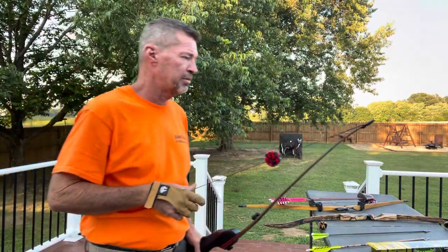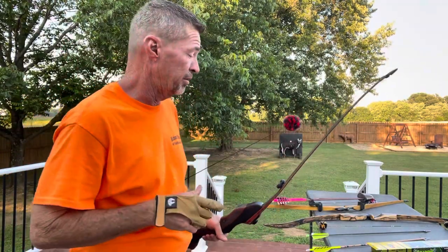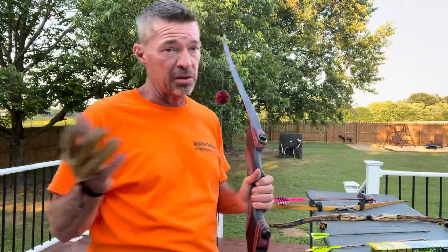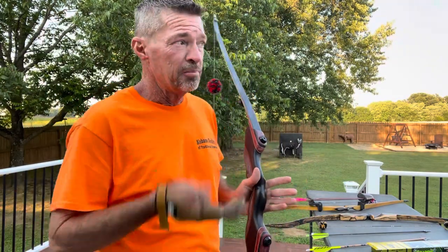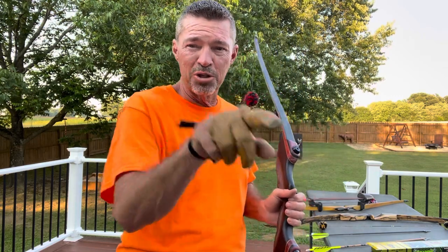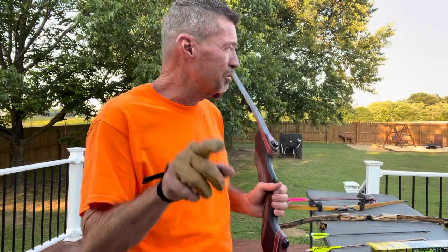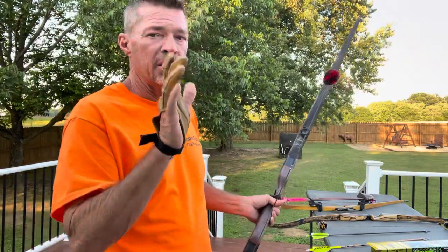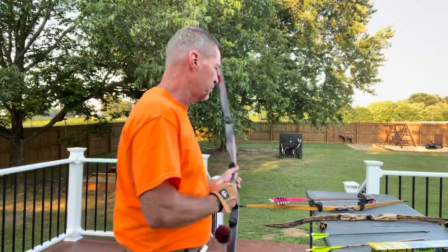Perfect flight — and I'm not going to try to hit my other arrows. That thing had literally no wiggle, nothing — just spinning. You could actually see the feathers turning through the air on the left helical. That's all you need for a light-pound bow; that thing is going to kill anything you want it to.